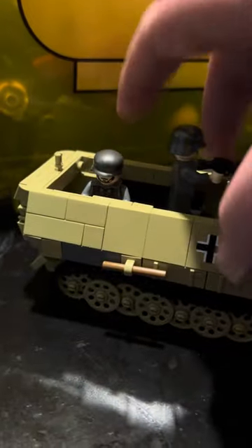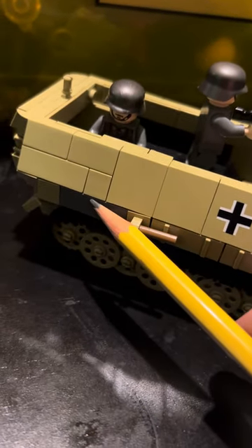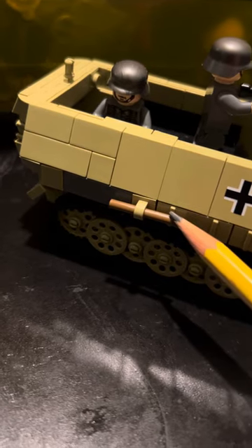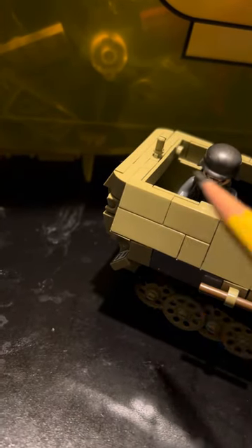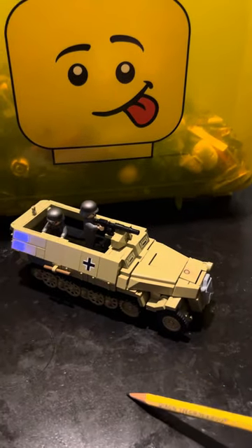It was missing a couple more pieces. It was missing one of these boxes, so I had to improvise right here. It was also missing the tip of this shovel. This back one I took off because it was in the way, and who knows where that is now.